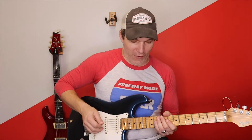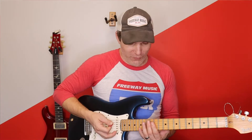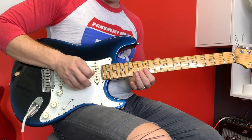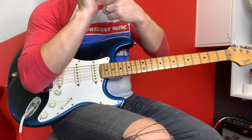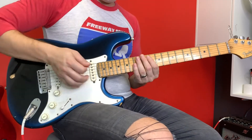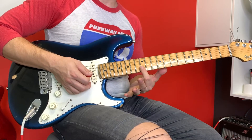Here we go, right off the bat — the first lick involves a rake. So, what a rake is, is when you touch the strings and you play through the strings like this and then you play through the notes. You can use your fingers on your left hand, you can use the heel of your right palm if you'd like and just go and lead right into it.